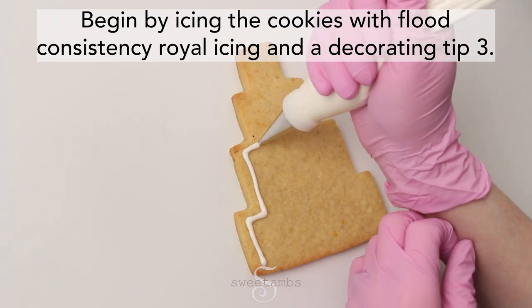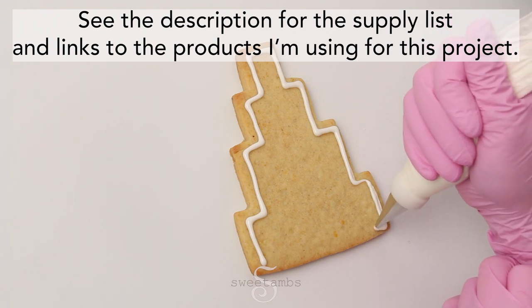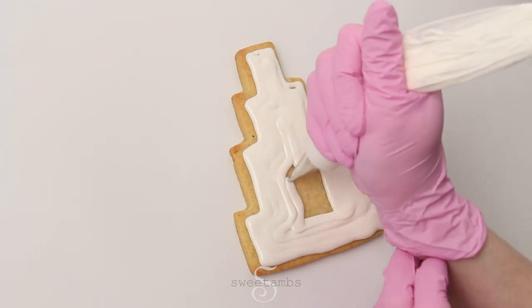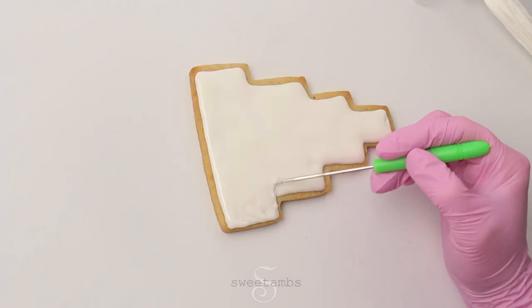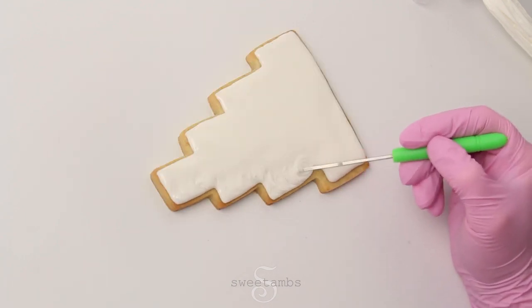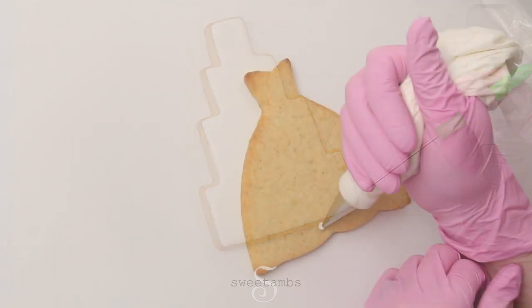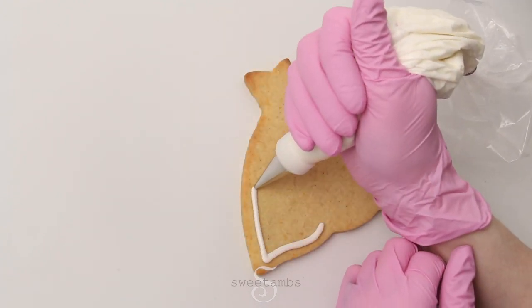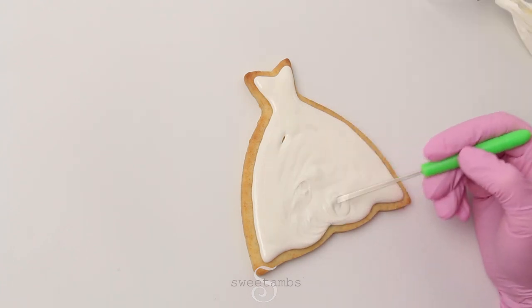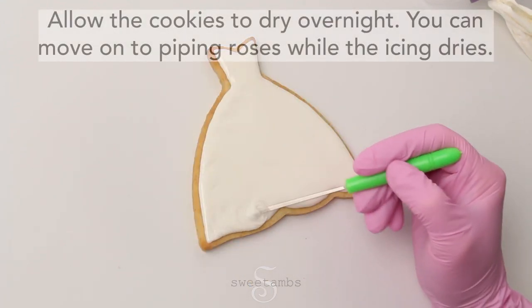Begin by icing the cookies with flood consistency royal icing and a decorating tip 3. Allow the cookies to dry overnight.